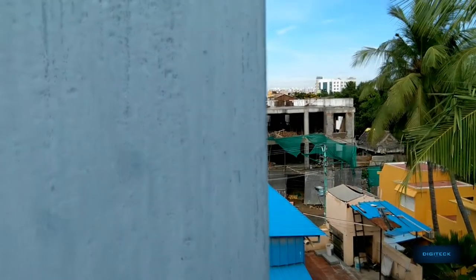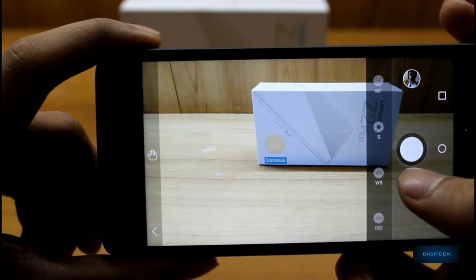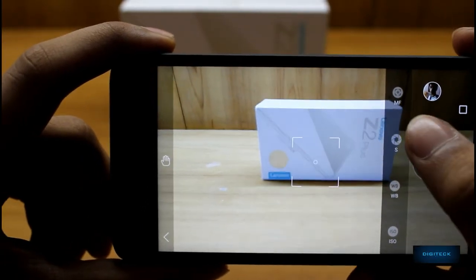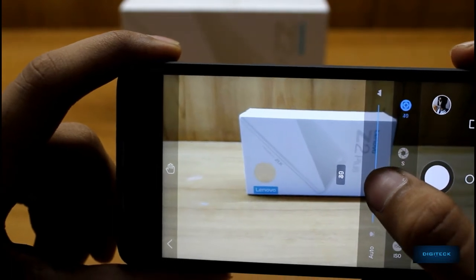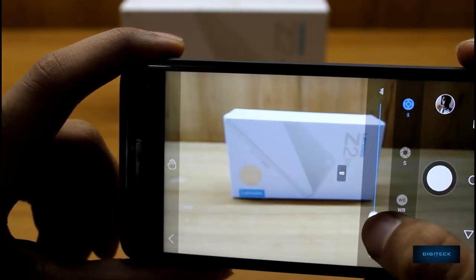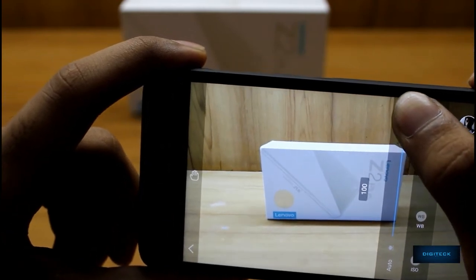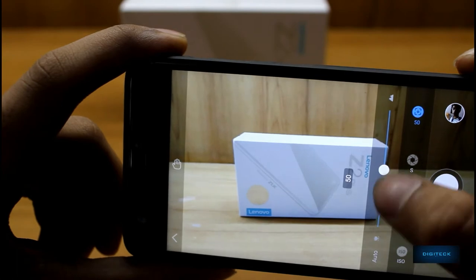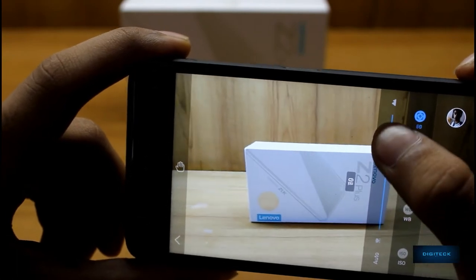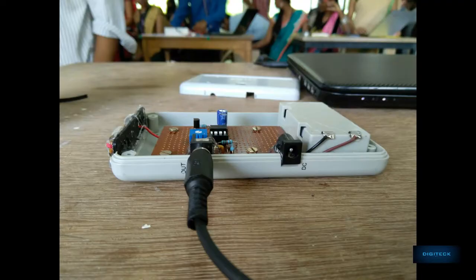Out of the box, the Z2 was running on Android 6.0 and the camera app didn't have support for manual mode. After the update, Lenovo integrated the camera app with manual mode, but even though it has a manual mode, the change in settings doesn't make much difference. Some of these pics were taken from the Z2 Plus changing the focus with the manual mode — the depth effects are not perfect but it's acceptable with a single lens.